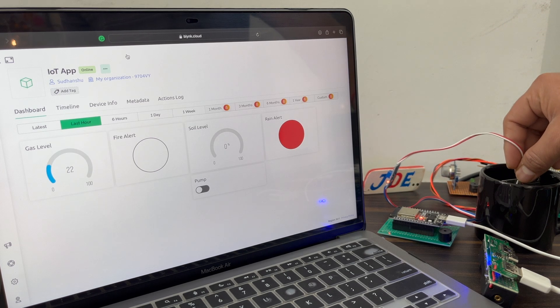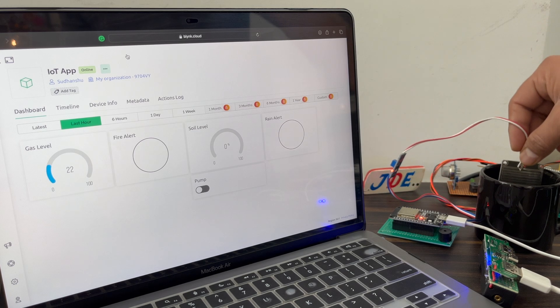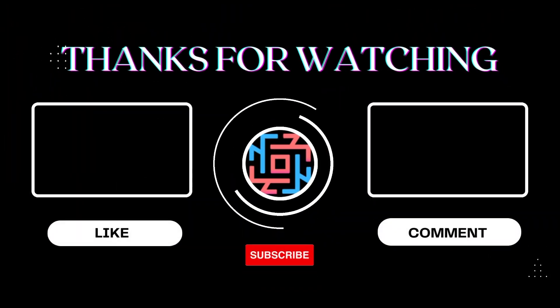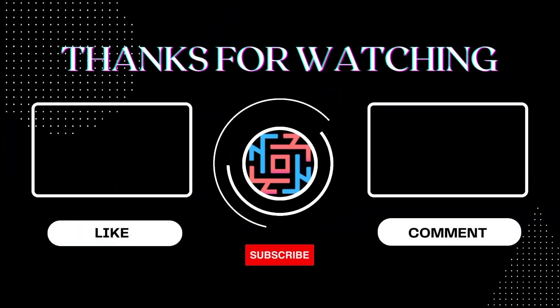This is pretty good. I hope you like this video. If you like it, please hit the like button. Thank you all friends. If you're new to my YouTube channel, please subscribe and hit the bell icon to get notifications first. Thank you for watching, have a nice day.